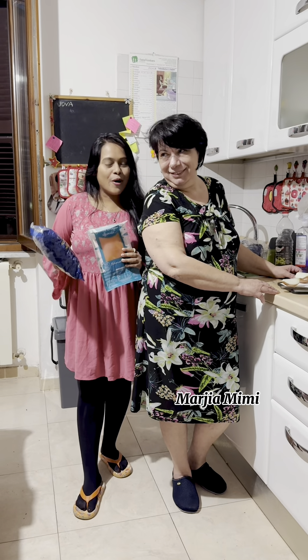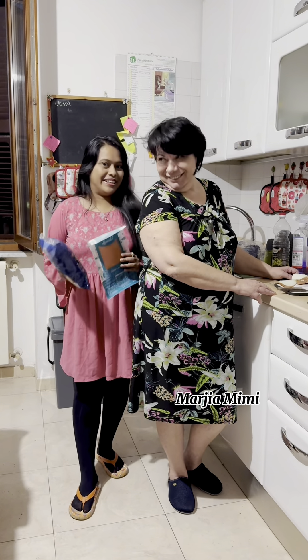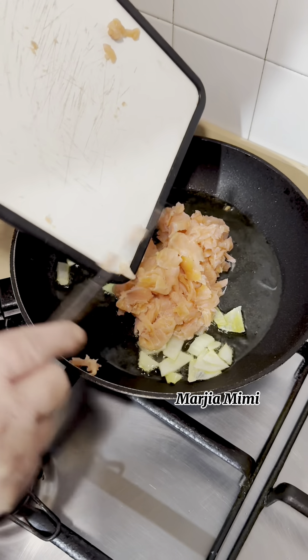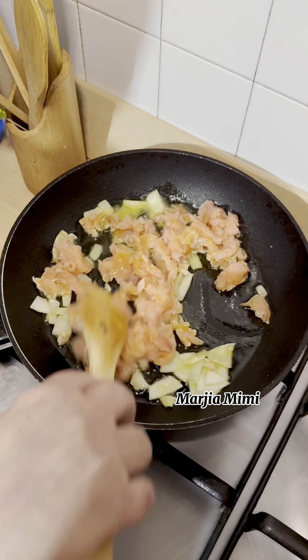Today we're preparing the pasta with salmon. Bravo! Yes, we're going to eat the pasta with salmon. Salmon is our best.